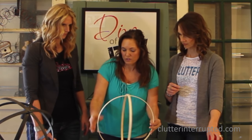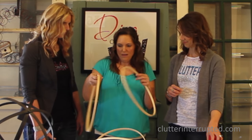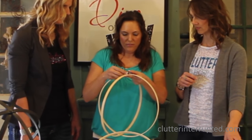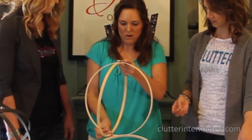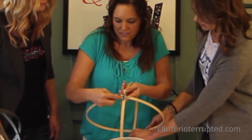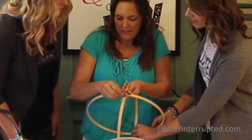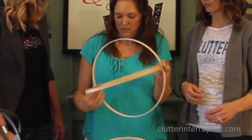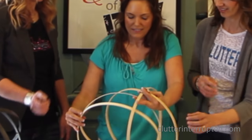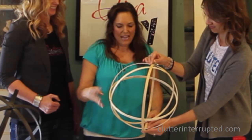Now we have our first grid. We're gonna take the two that have the brackets on them, do the same thing — put one inside the other. Get it right where you want it, slide one bracket into the other, and tighten it up. Then put a tack at the other end. Slide one into the other and you have your orb shape.